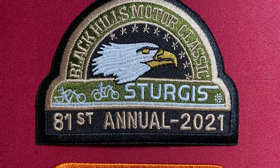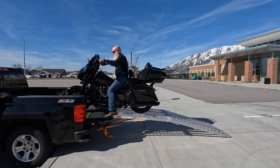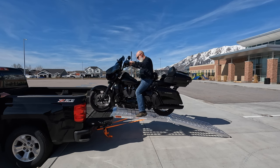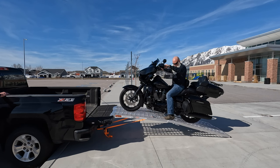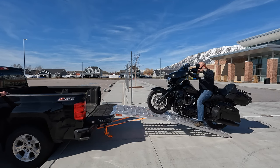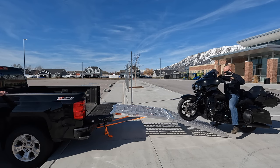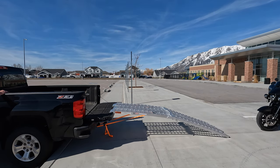I rode up there last year or the year before. I just kind of feather it down with my front brake. What gets me is the strength of this thing is pretty awesome. When I get down to the bottom, that's where I lose my toe height. Just what the doctor ordered.